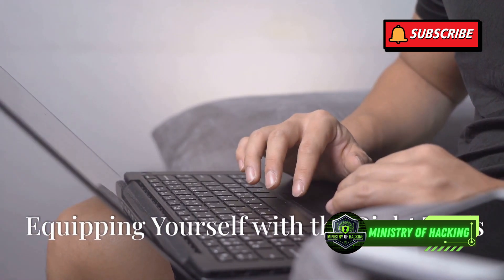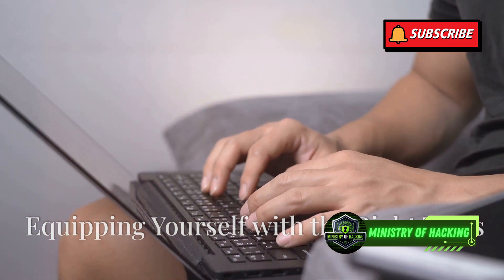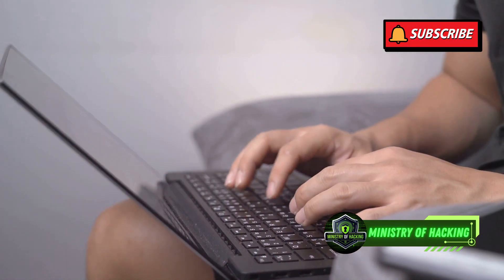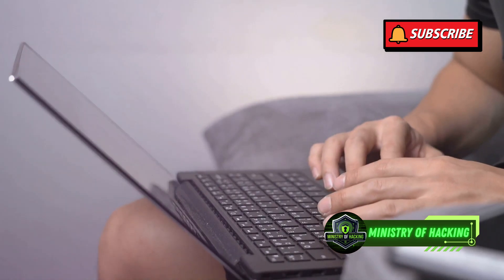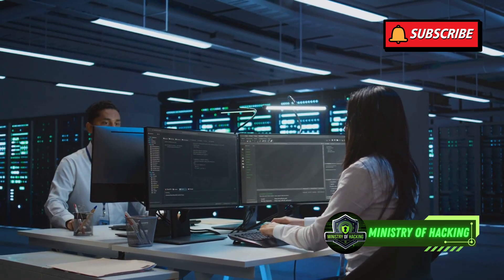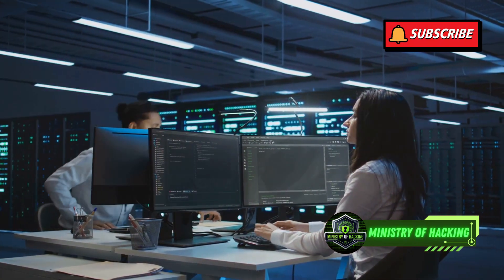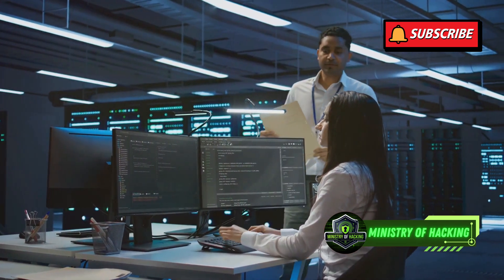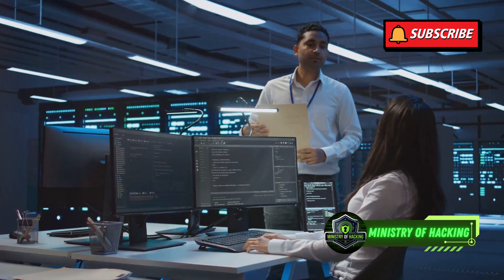Now that you've got the hardware sorted, let's move on to the software side. The right software tools are crucial for any cybersecurity professional. They help you identify vulnerabilities, analyze data, and protect systems. Think of these as your digital detective tools — just like a detective needs a magnifying glass and fingerprint powder, you need specialized software to uncover hidden threats and vulnerabilities.